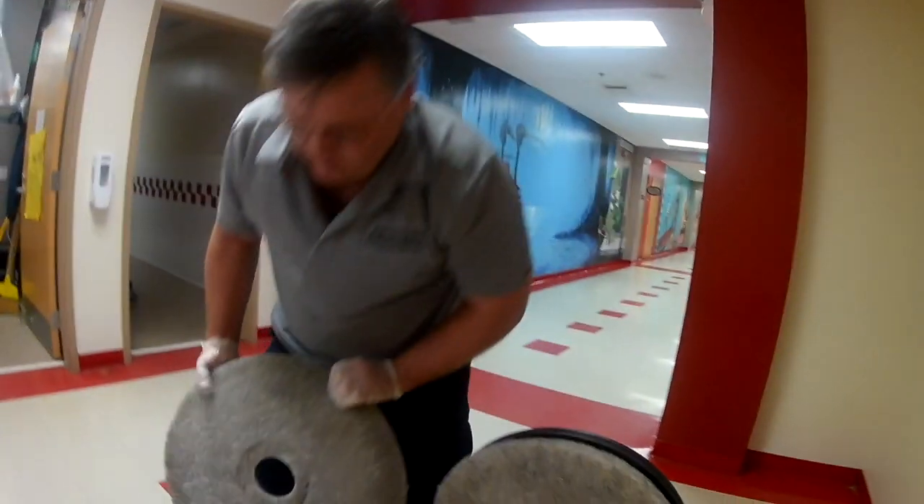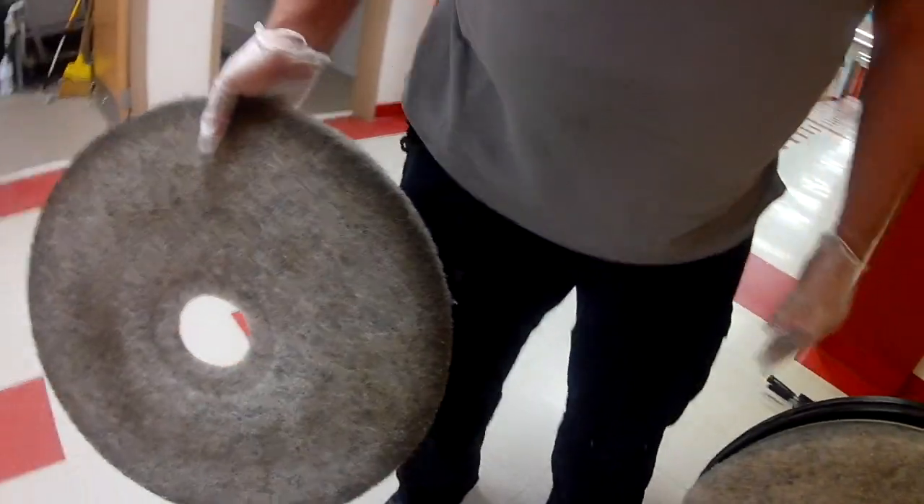You can tell this pad — it's a little bit soiled on this side, but it's very soiled on this side. So let's go buff some floors.